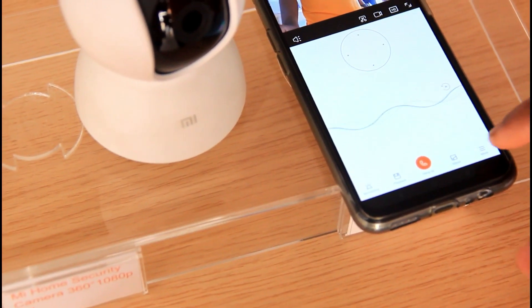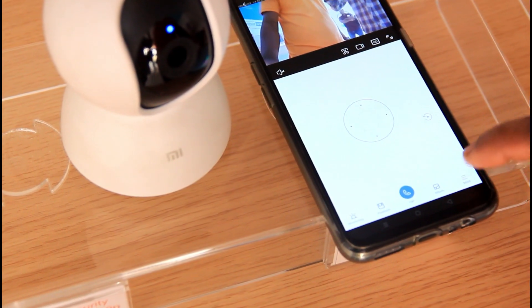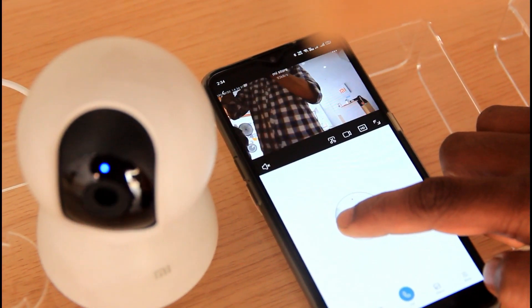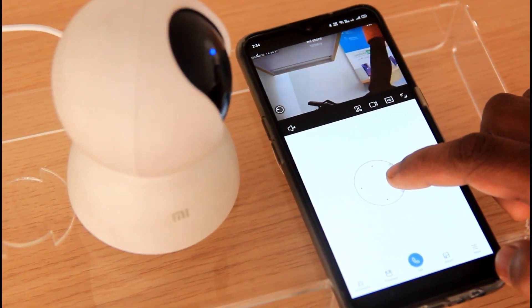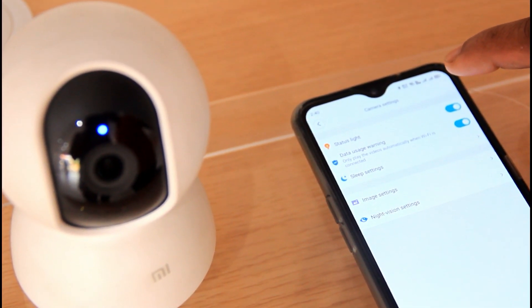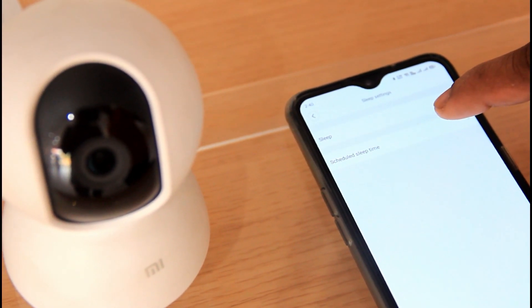The speaker connects directly to the camera. With the app on the phone, we can rotate the camera. The camera rotates 360 degrees across any angle. We have a blue LED light on the camera.